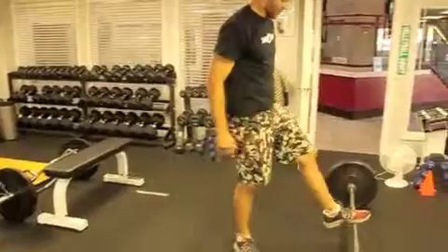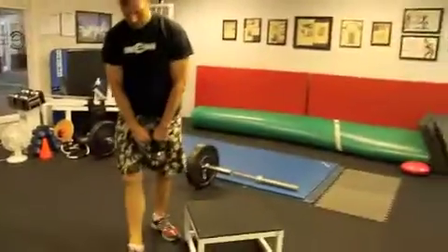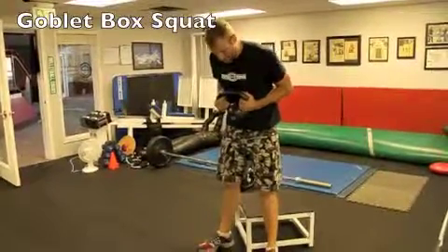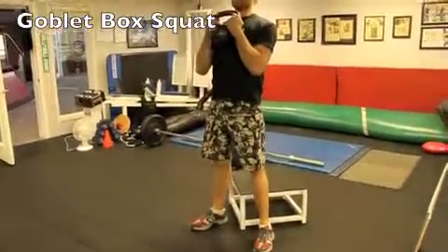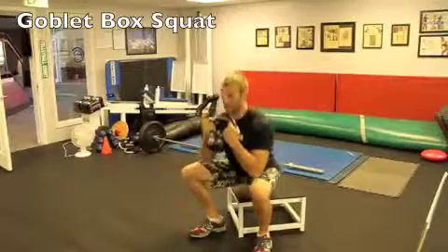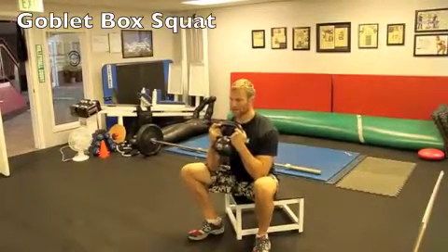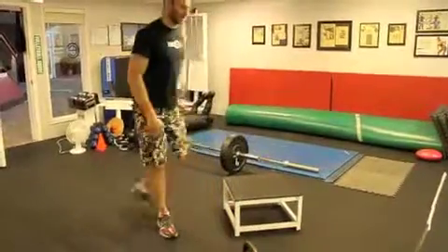The next circuit will be a 12-inch goblet squat. Hold the kettlebell or dumbbell in the goblet position. Feet a little wider than shoulder width apart, toes pointed out slightly, and you'll sit down on the box. Chest stays up, elbows between your knees. Rest at the bottom, completely relax, then tense everything before you stand up. Drive through your heels. That is the goblet box squat.